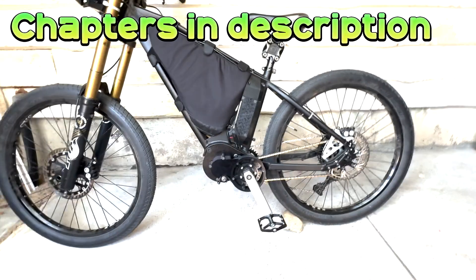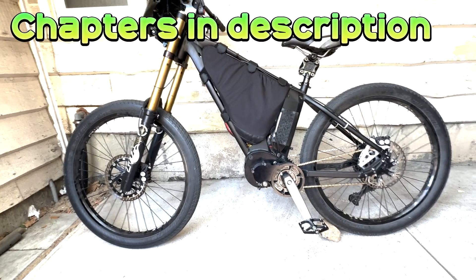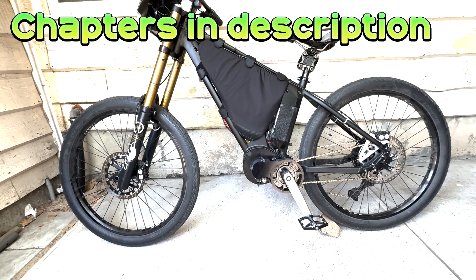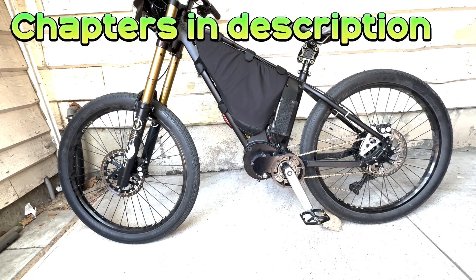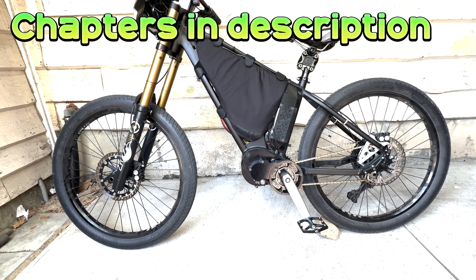I'm going to split this review or walk-around into different sections and chapters, so feel free to jump around. If there's something I've missed, let me know in the comments, and if there are enough questions I'll do a follow-up and answer all of those for you.